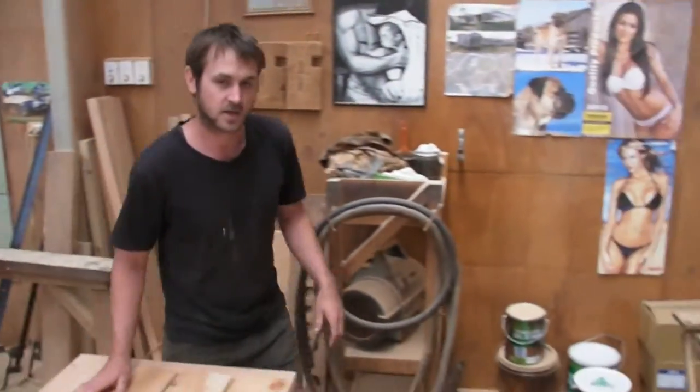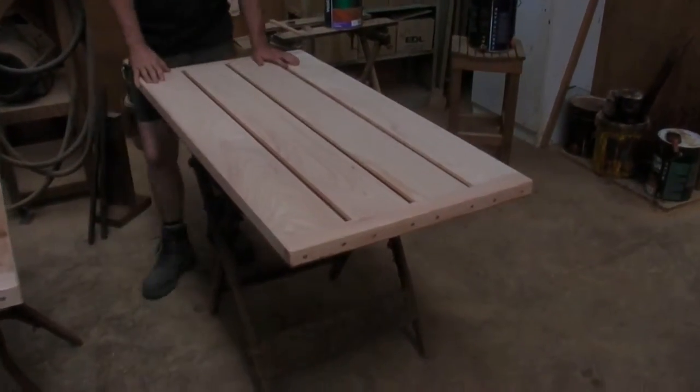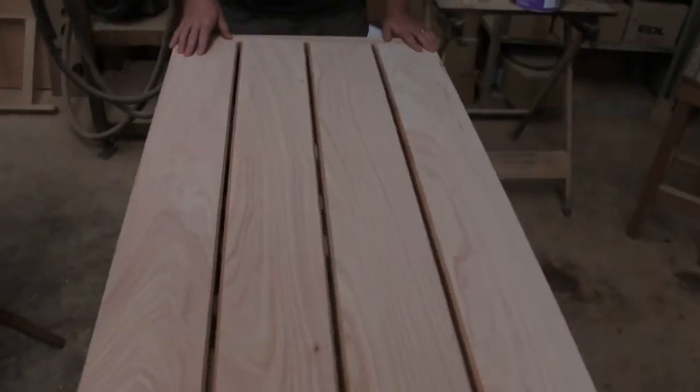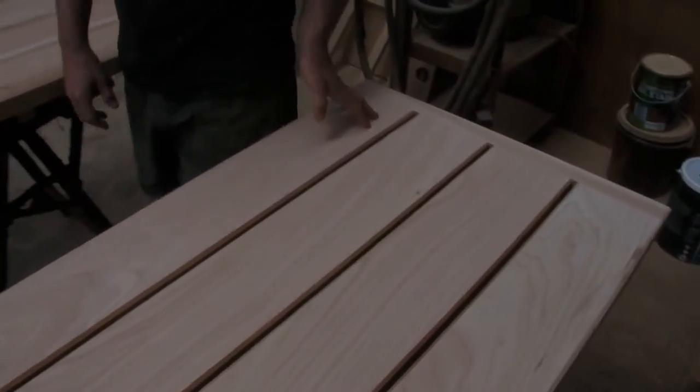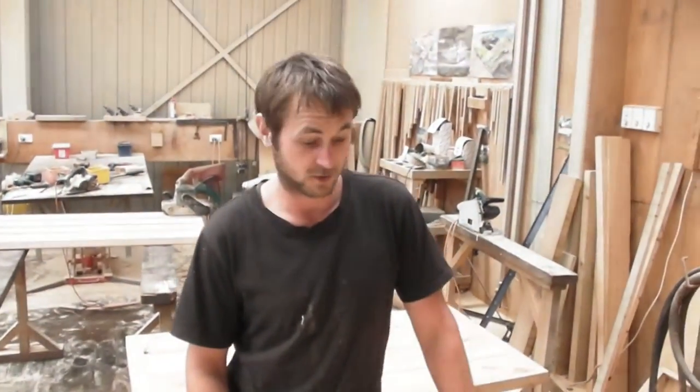Now if we go over here, this is another barliner that we have made. Just to show you the difference, this is a nice clear one that will be going into our shop. As you can see, there's no knots in it whatsoever at all. If there is, I've done something wrong and I need a good slap.